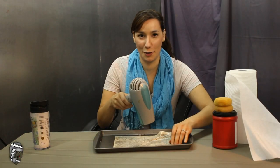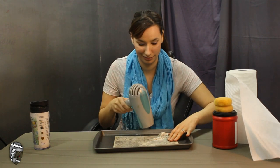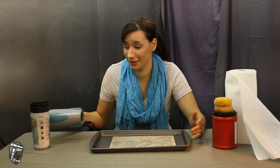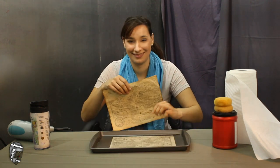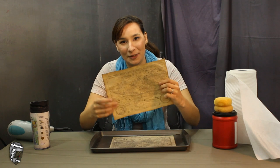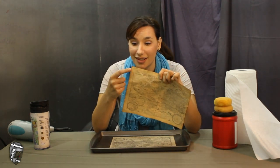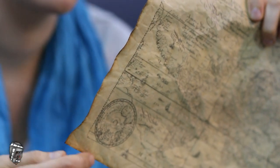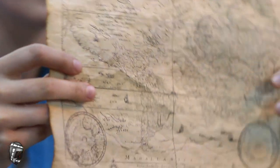Don't lift up the paper when you're blow drying — bad things could happen. Or you could just put it in your oven. Make sure you know how to use it. Luckily, just like in cooking shows, there's a finished product here for us. When you use the oven instead of the hair dryer, you get this really nice browned edge to it, so you'll know your paper is done.